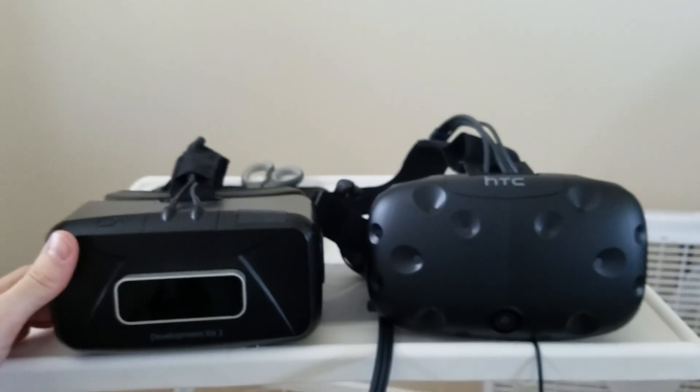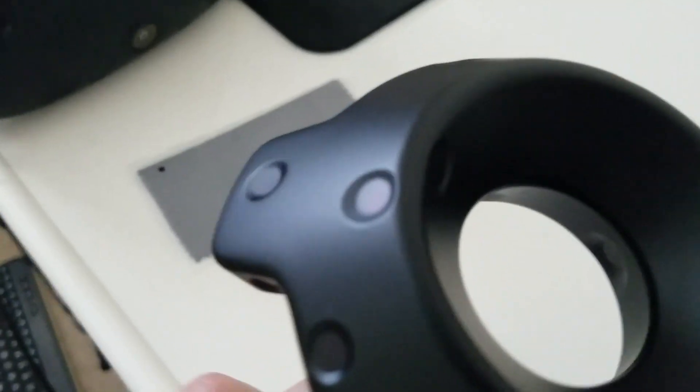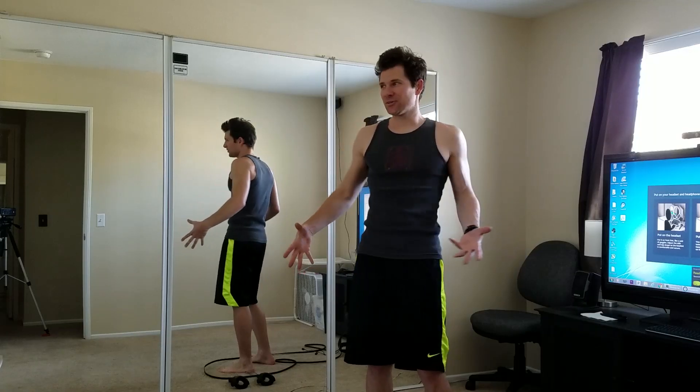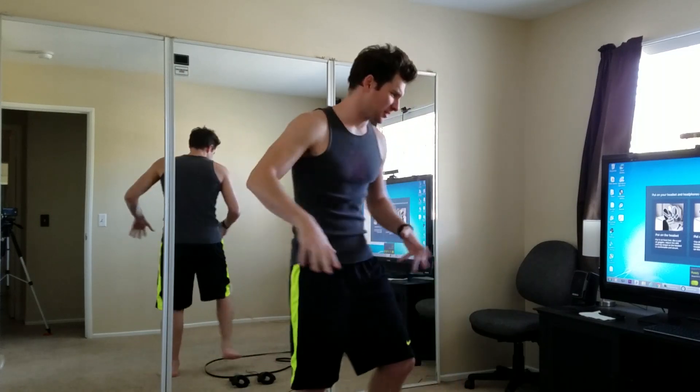Here it is next to my Oculus Rift DK2. It's heavier than the DK2. All these up here are sensors that pick up the lasers coming from the lighthouse up in the corner. I don't know how well it's going to work with the mirrors — the mirrors are kind of messing it up in the calibration. But let's go — first time trying on the HTC Vive.